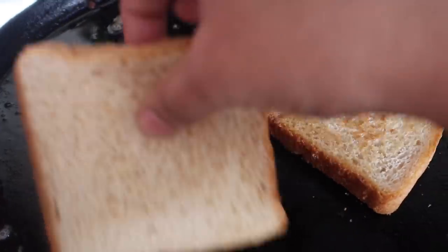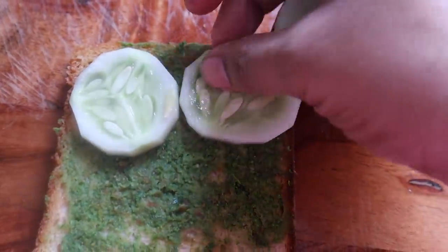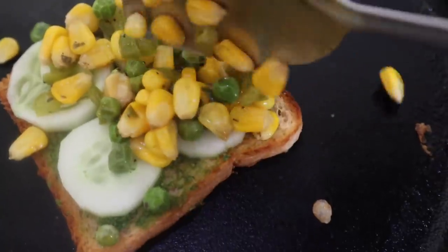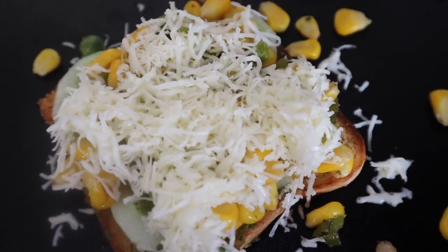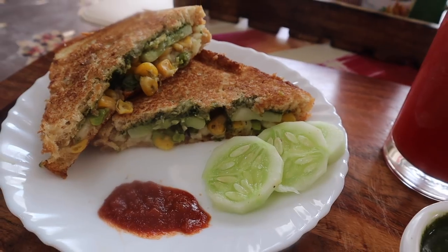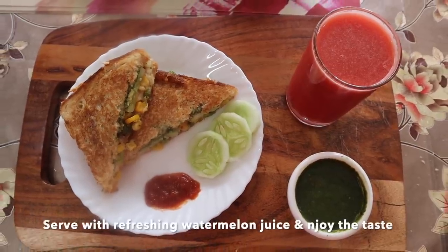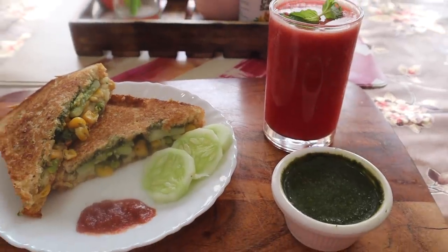Now, we will mix in a little bit of bread, then add green chutney, then add cucumber slices, then add the filling mixture, then add shredded cheese, then add bread slices, and cook for 4-5 minutes. Then we will have a sandwich ready. Add about 10 minutes total cooking time.